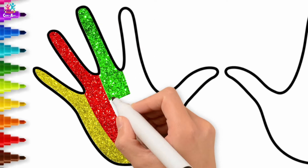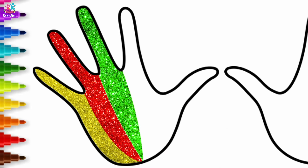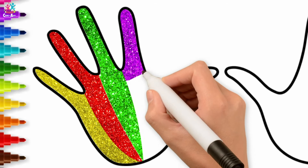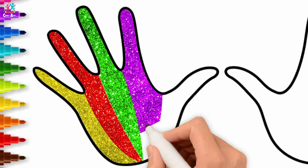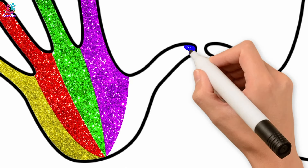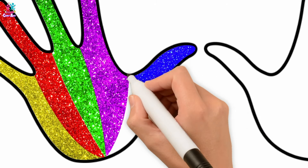You can even color your hands in the colors of your flag if you want to be patriotic! Let's go for purple — we're doing a nice multi-colored hand because we love bright colors. Now what's left? It's the thumb! Let's go for nice royal blue for our very important thumb. We couldn't do much on a phone without it, could we?